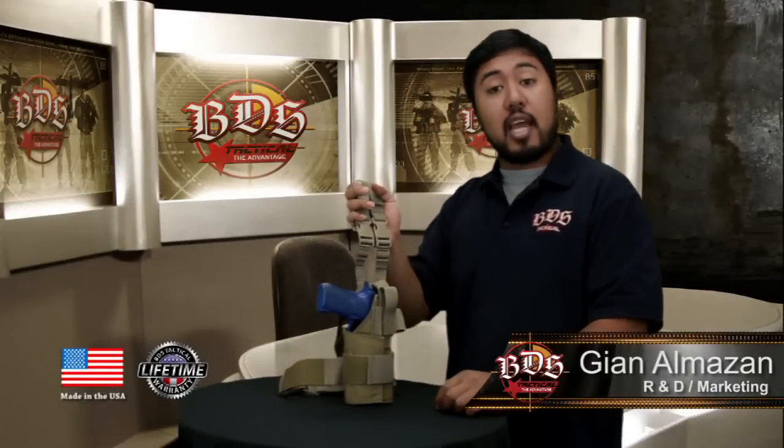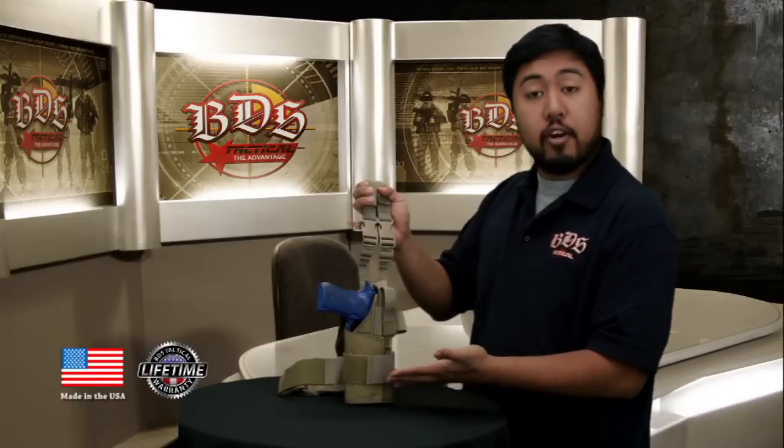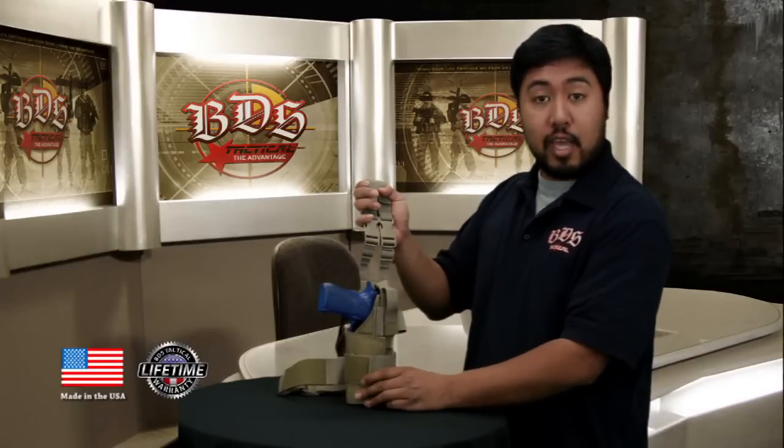Hi everyone, it's Guillen over at BDS Tactical. Today I have for you the Universal Drop Leg Holster with the split hanger design. Here it is — let's go ahead and get into some of the features.